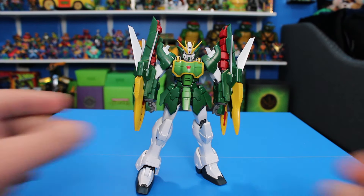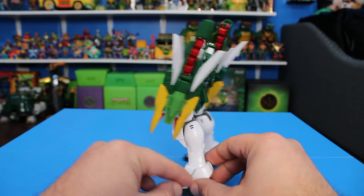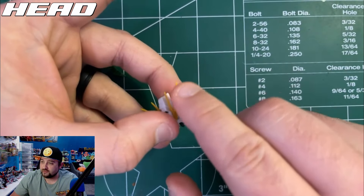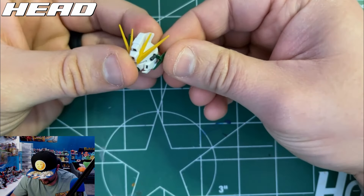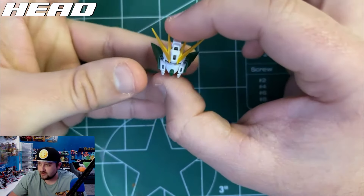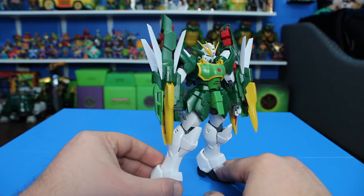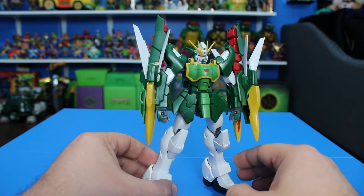Let's go ahead and snap this kit together and see how it is. Here is Altron fully snapped together, and this thing is looking awesome. I love this kit, it turned out really good. One thing I want to say before I get into the review: I actually snapped this kit together live on stream on YouTube a few days ago and it was a really fun stream. So if you want to come hang out on the next building and chilling live stream, be sure to subscribe to the channel. Give the video a like, and with that out of the way, let's get into this review.